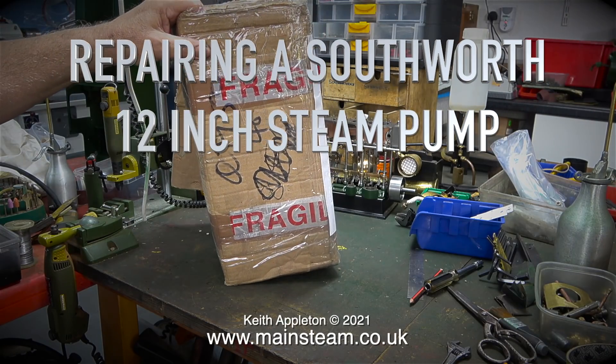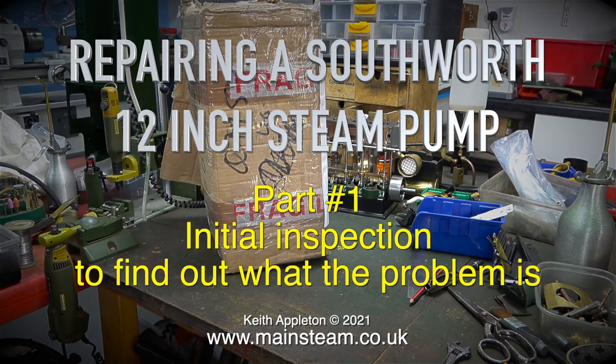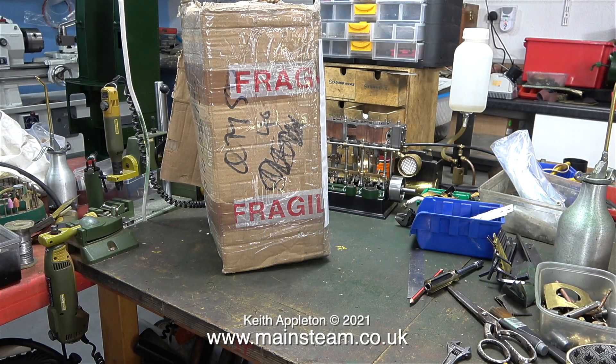Welcome to Repairing a Southworth 12-inch Steam Pump. This is part one, initial inspection to find out what the problem is. The postman delivered this package to me yesterday morning. Following a recent communication from the owner, I knew what was in the package: a 12-inch Southworth Steam Pump.